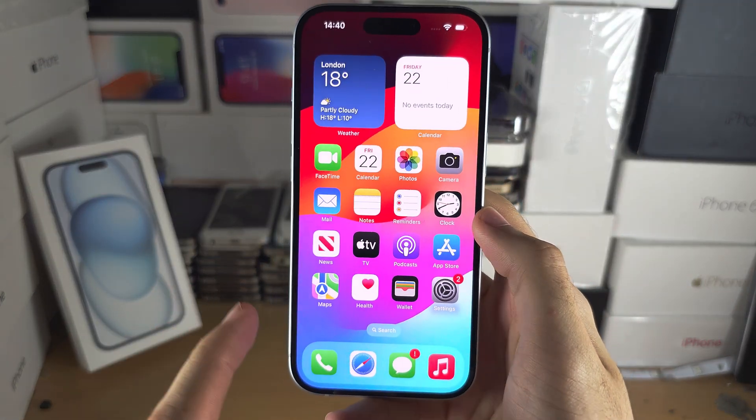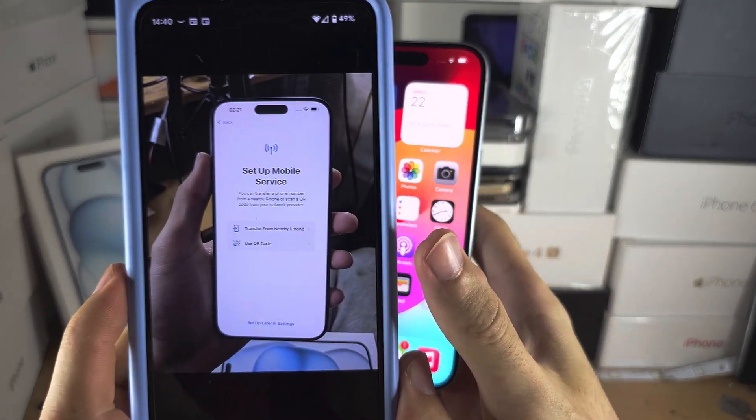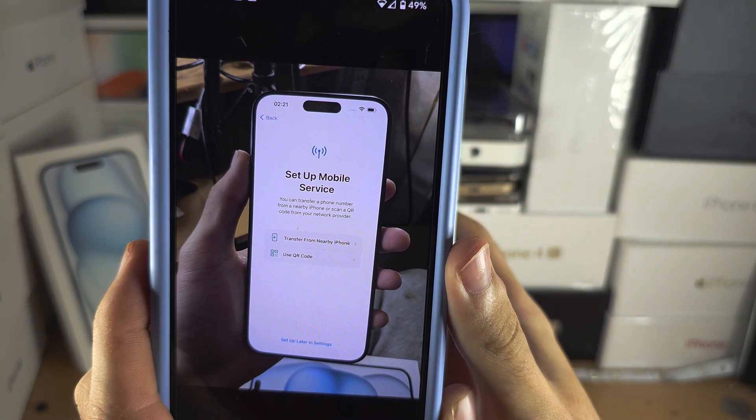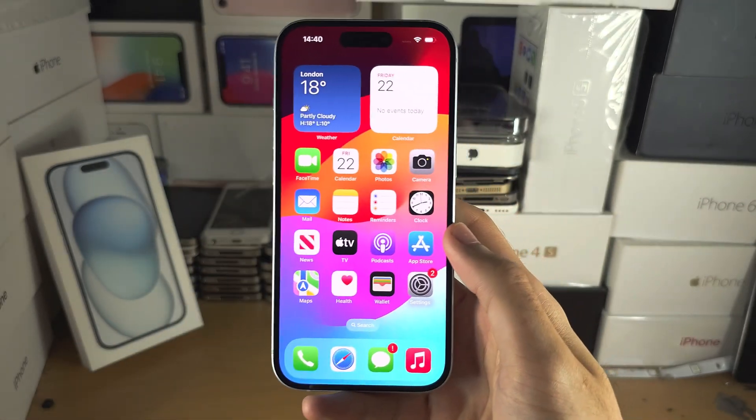Welcome everyone to activate eSIM. If you have not set up your iPhone yet, head over to the setup mobile service screen and then skip 20 seconds forward into the video.